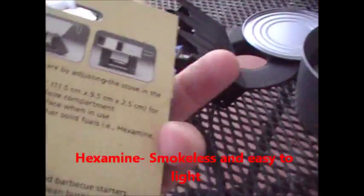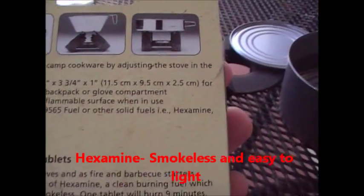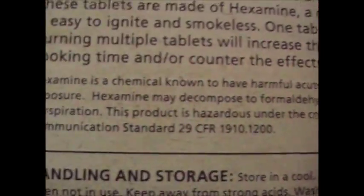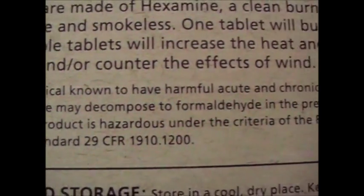They're called — let me see what they call them here — they call them hexamine. These ones are called hexamine — there are a couple different kinds.